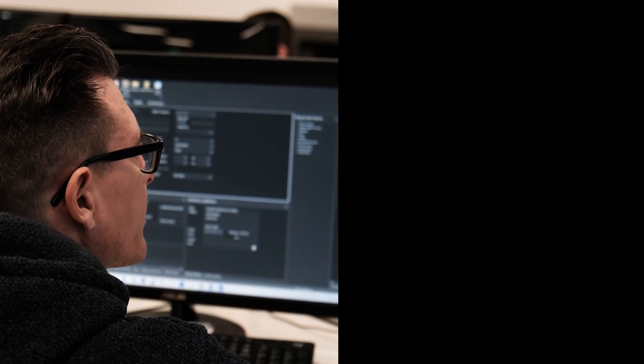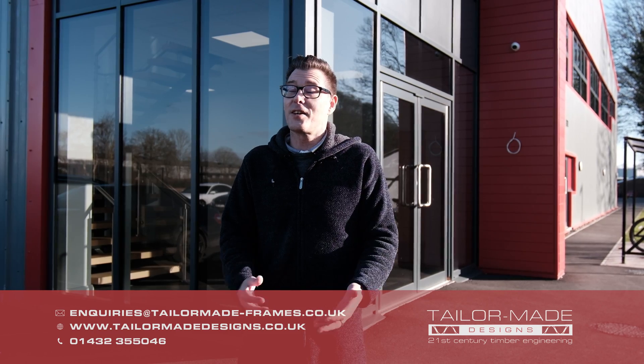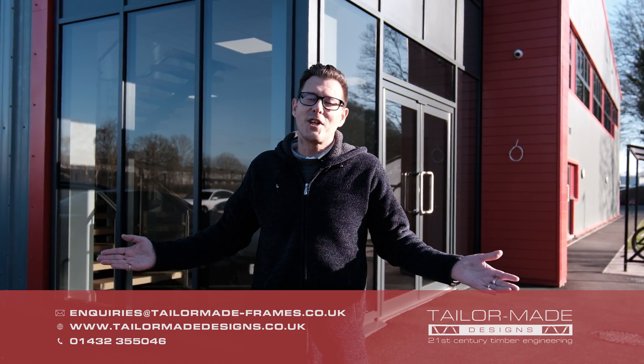So here we are back at base — and that's it. A posi joist job from initial inquiry all the way through to the delivery. If you're thinking about using posi joists on your next project, you can order these direct from our website, or you can get in touch using the details below — email or phone — and we can have a look for you. See you in the next video.